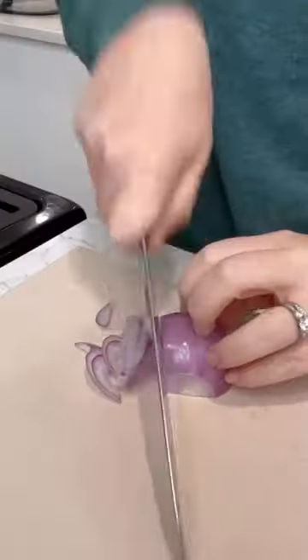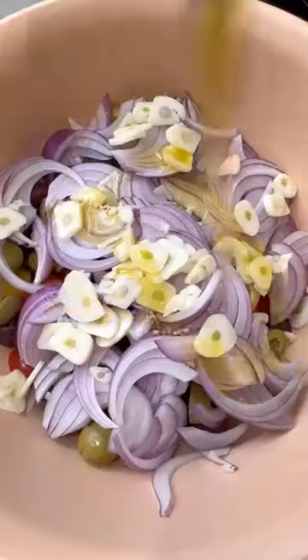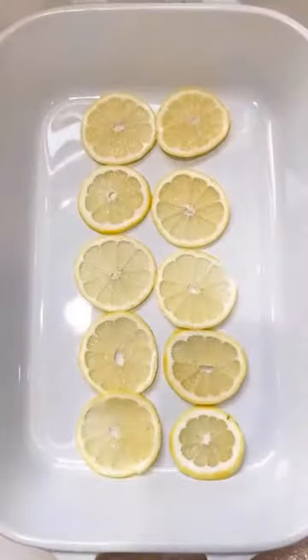This is a truly simple weeknight dinner. It's a Mediterranean-inspired baked cod. Season a cod filet with salt, pepper, and fresh lemon zest, then place it in a baking dish.